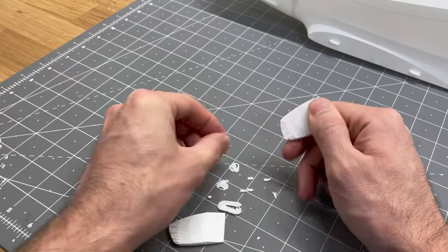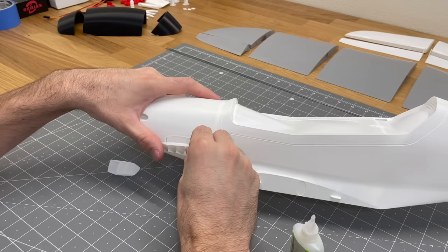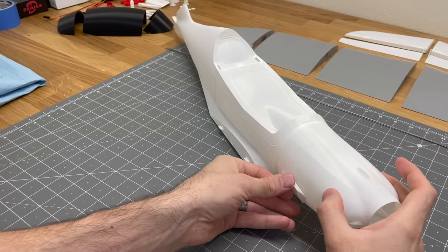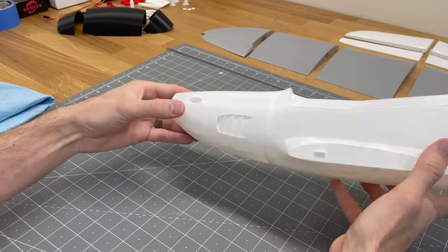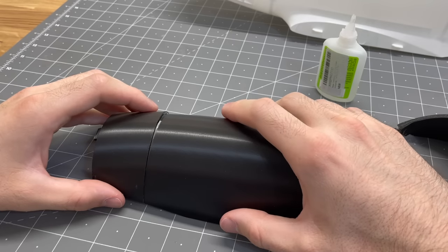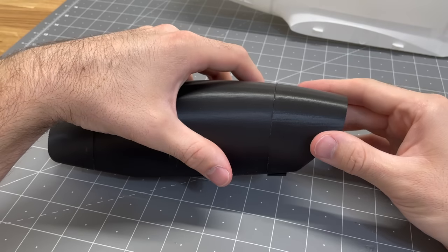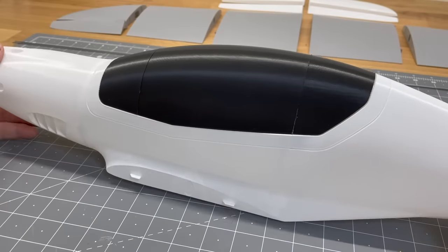We'll grab the grill sections, remove the support pieces, and glue those into fuselage one on both sides. The canopy is really easy to assemble — just three sections. Add a little bit of glue on each section and glue them together. It just slides right into the fuselage: there's a piece in the front that slides in, and the back just clicks in place.